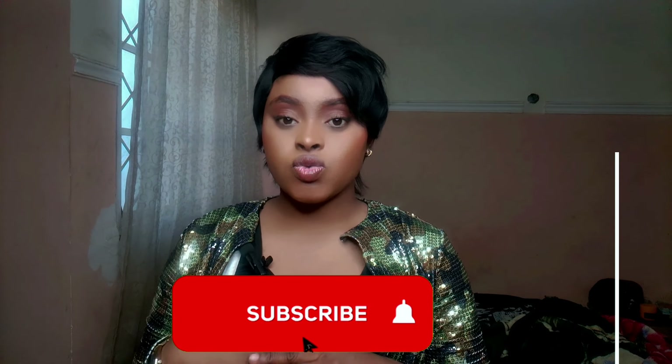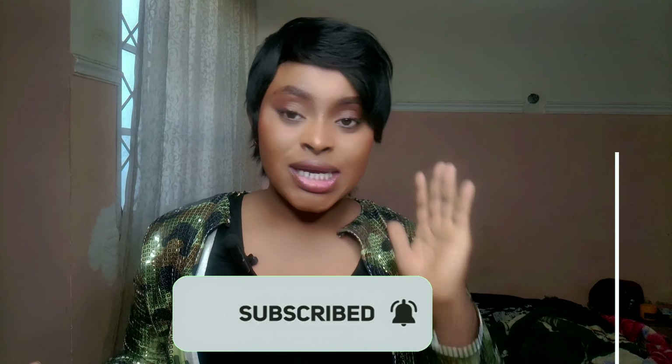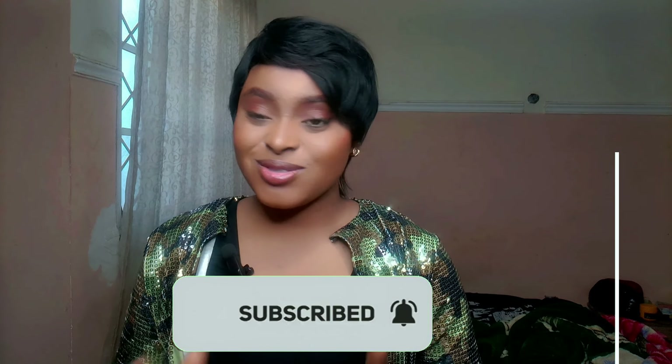A lot of us have iPhones and the camera quality is very good. A few tips: use your back camera — the back camera is always better than the front camera. This is what my front camera looks like. You see, it's to avoid distraction, and the back camera quality is much better.